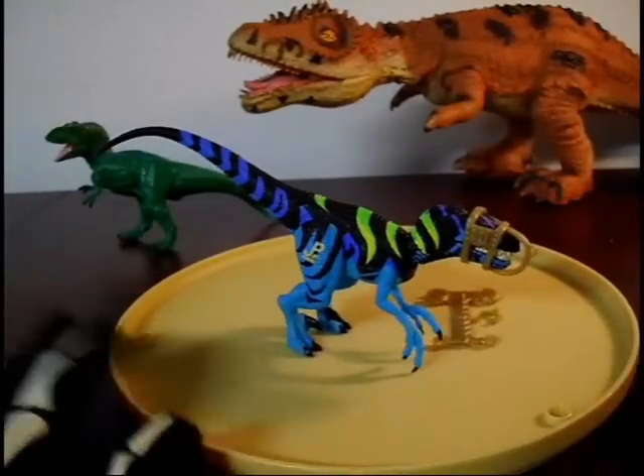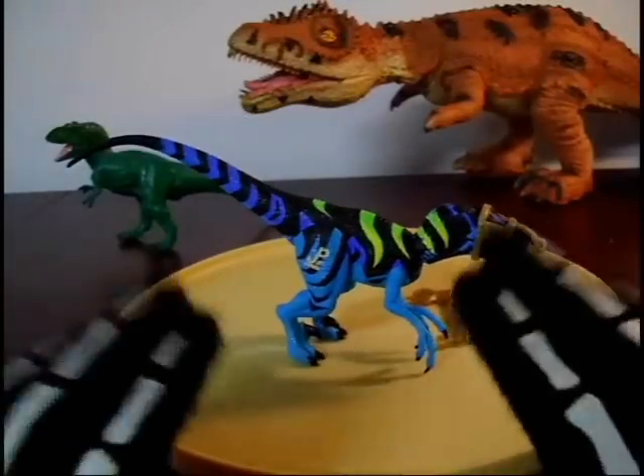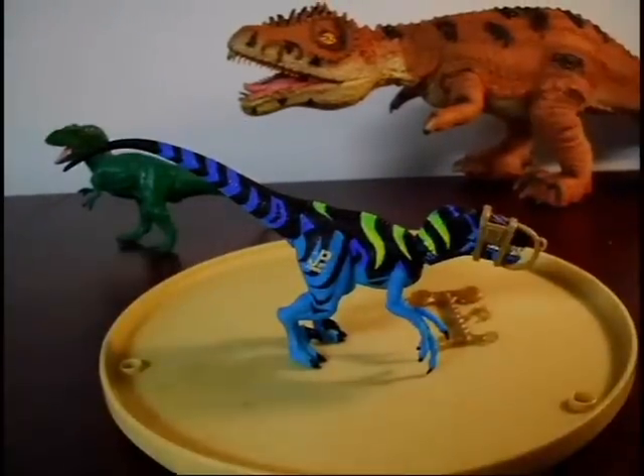I've almost hit 50 subscribers — thanks everyone for that. Keep it up, keep spreading the word, and let them know JPToys97's back. There he is, Raptor Alpha. Stay tuned guys, later!